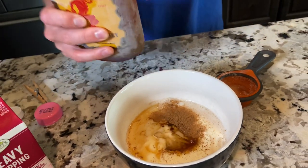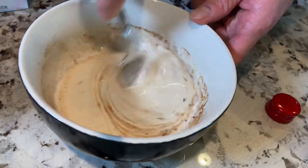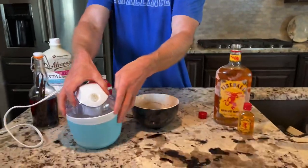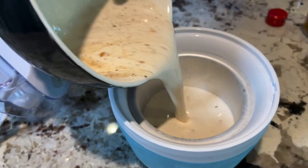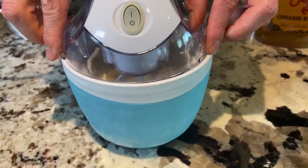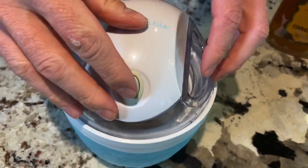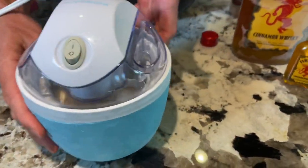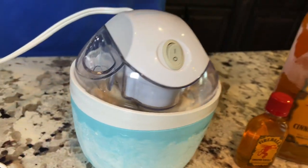Now we're gonna mix this all up, then put it into our personal pint, lock it in, and it's time to get started. We'll check back in 15 minutes.